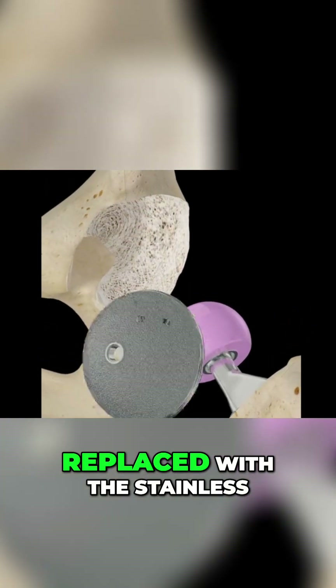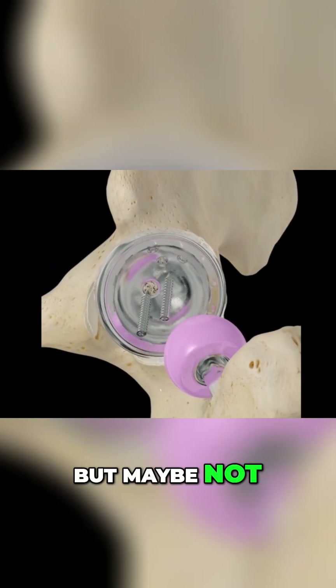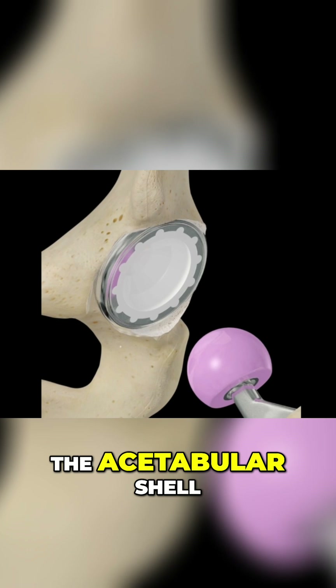The acetabulum is then replaced with a stainless steel acetabular shell. It can be fixed with screws, which helps keep the prosthetic more stable. A lining cup is then added to the acetabular shell.